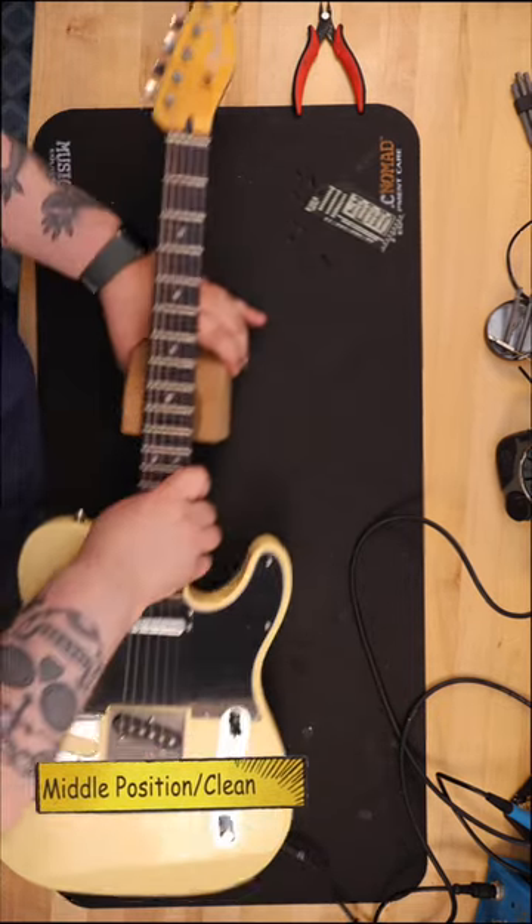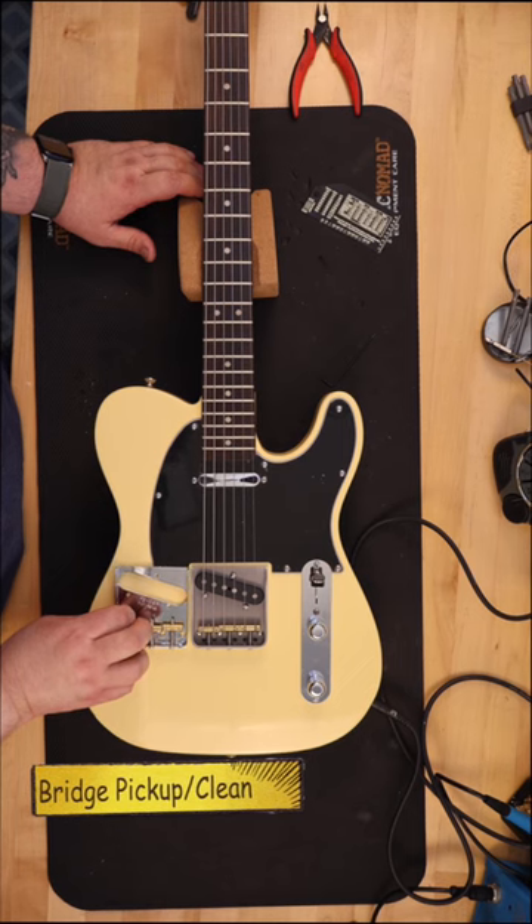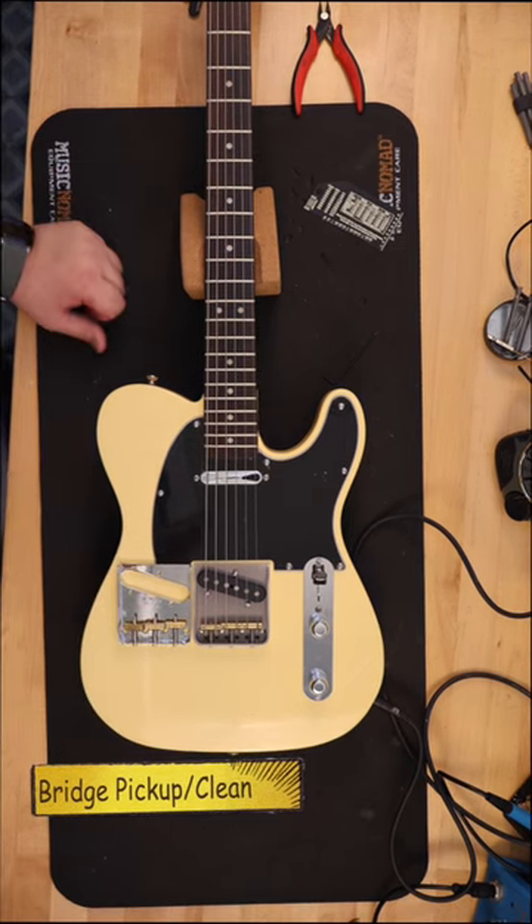After re-tuning again in the playing position, I checked intonation. I only needed to adjust the screw for the brass saddle for the low E and A strings.